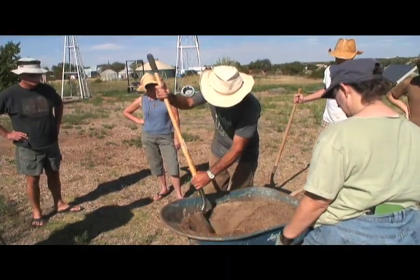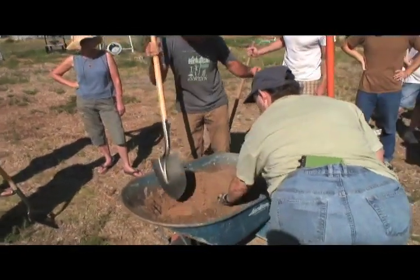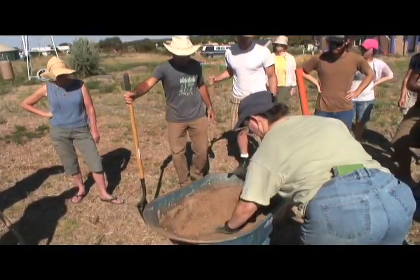Mix it up so that the earth and the sand are mixed together. Do you see any big rocks like that? Who wants to do a little mixing?